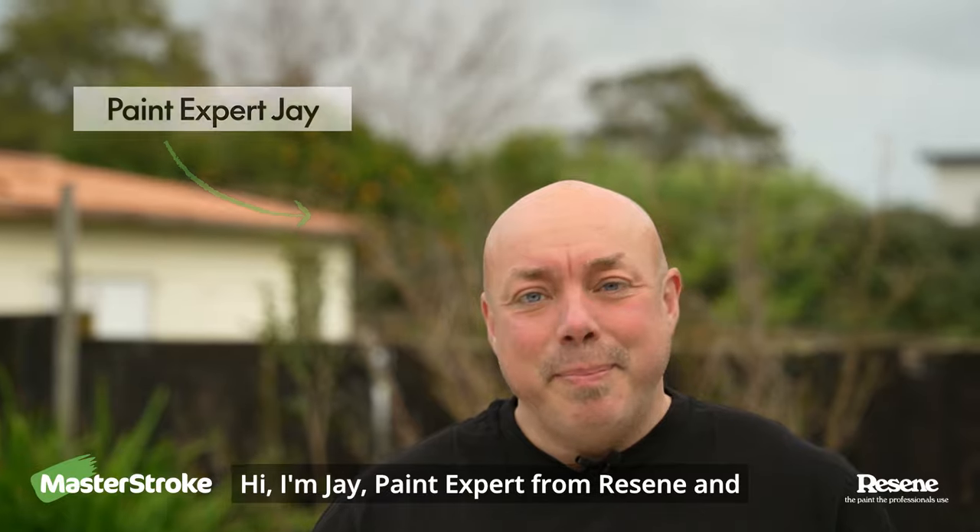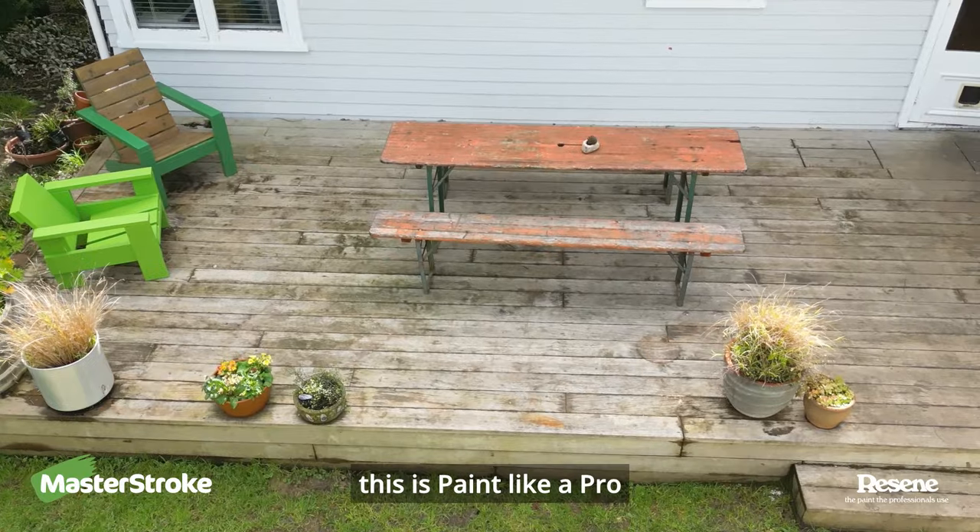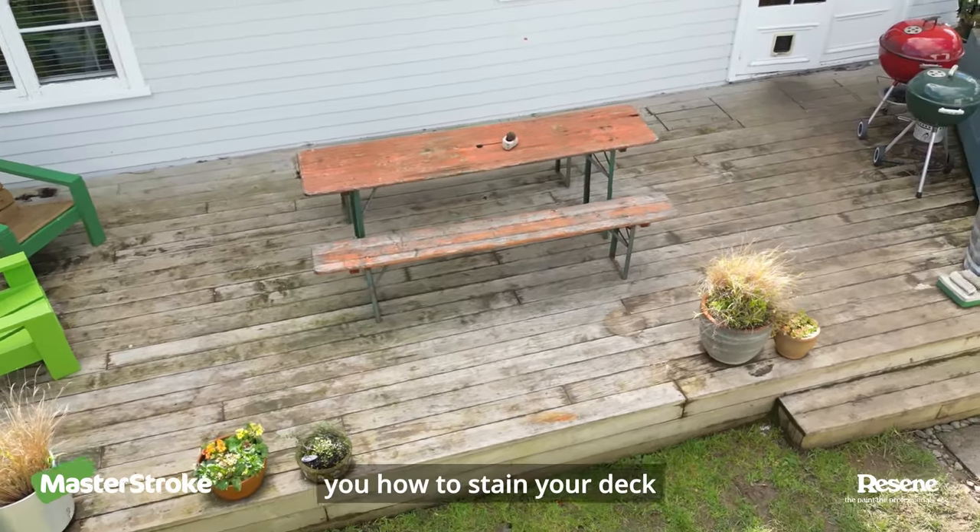Hi, I'm Jay, paint expert from Razine and this is Paint Like A Pro. Today we're going to show you how to stain your deck.